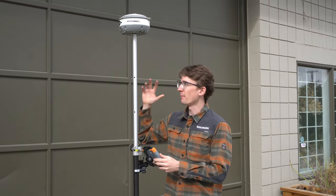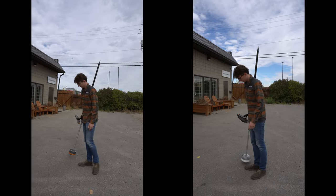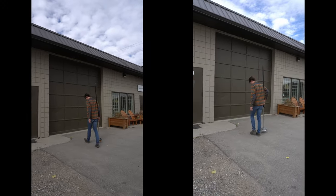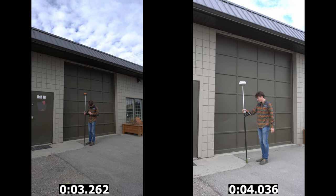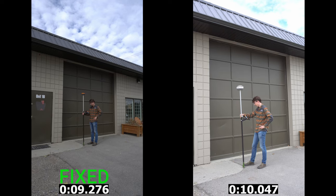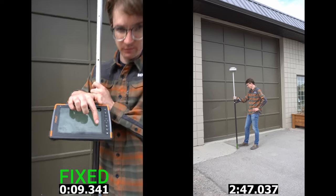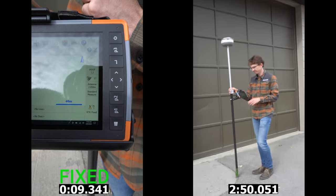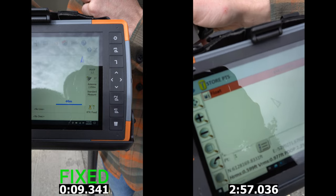For our final spot we're going up against this building. We're going to have the building blocking out an entire half of the sky and see what the results are between the two receivers. The Hemisphere S631 fixes pretty quickly in nine seconds. Our S320, the L1/L2 receiver, just can't do it. After two minutes and 46 seconds we called it — the Hemisphere S320 is reporting a float solution, but never achieving the fixed solution needed to rely on it for an accurate position.